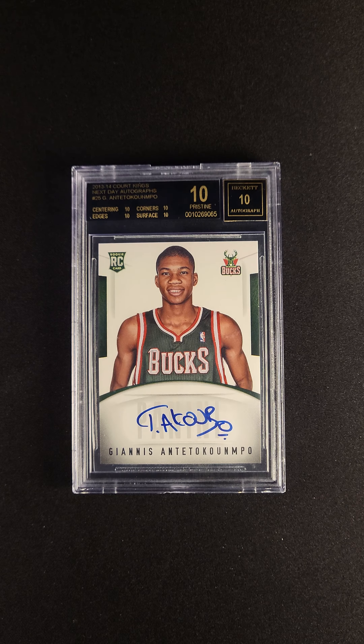We're proud to have this available via our PWCC premiere auction. Check it out now.